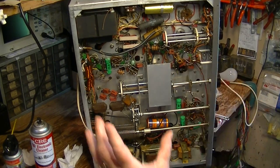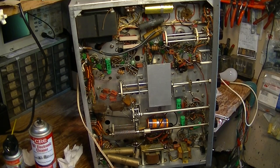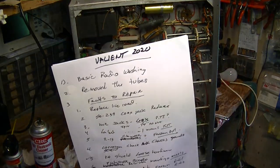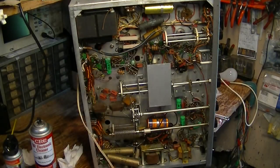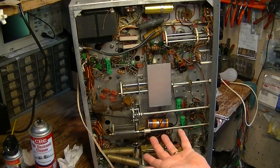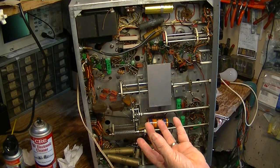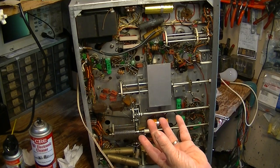So you're going to end up with a list of parts you're going to change and a list of problems you've encountered in the cleaning process that you've got to repair. Typically what I will do is measure the primary and secondary resistances of the modulation transformer — make sure there's not a problem with it. You don't want to go through this whole overhaul and not know that your modulation transformer is bad and you have to change it out.